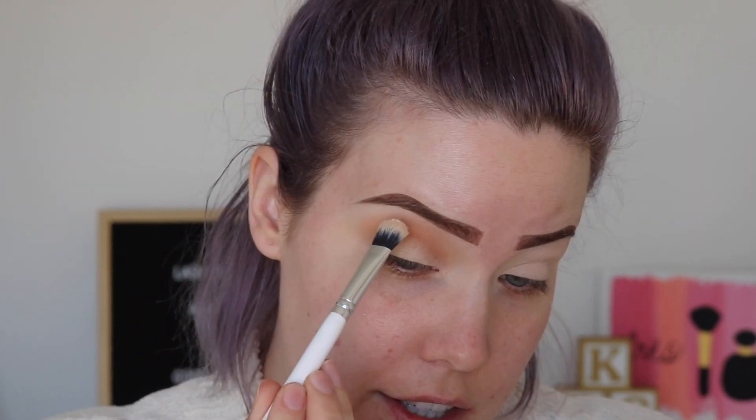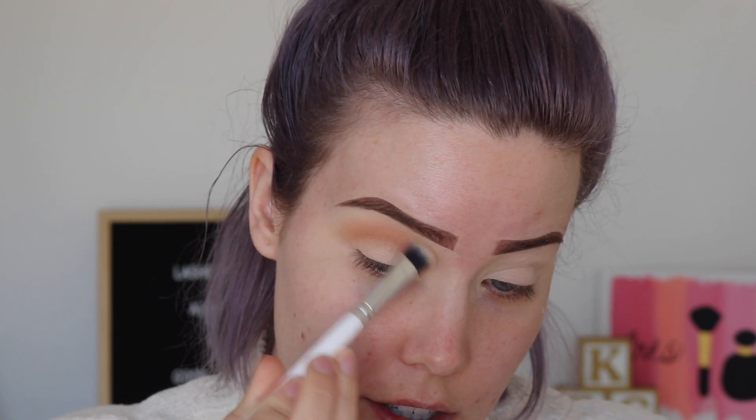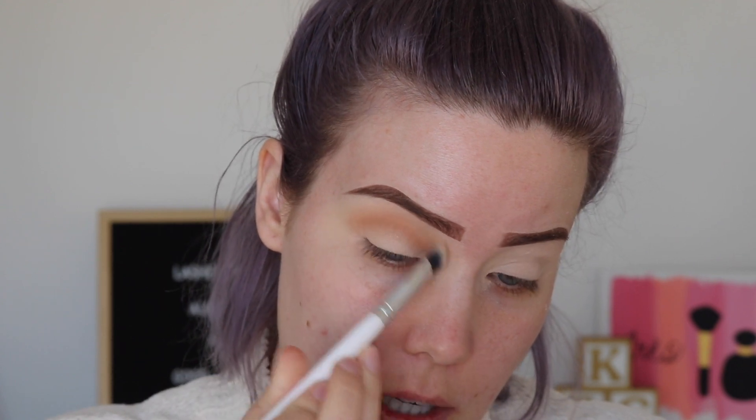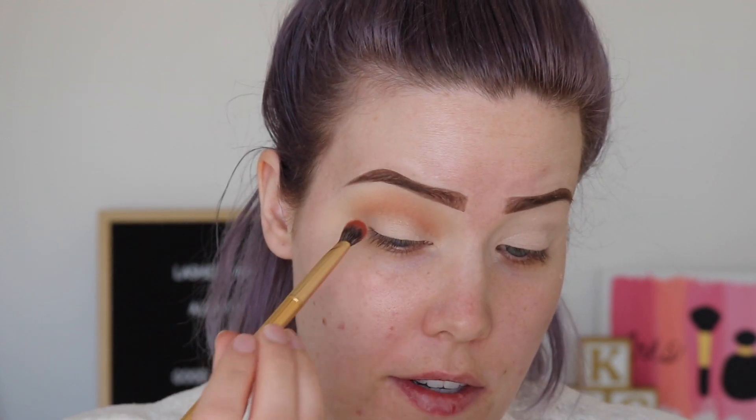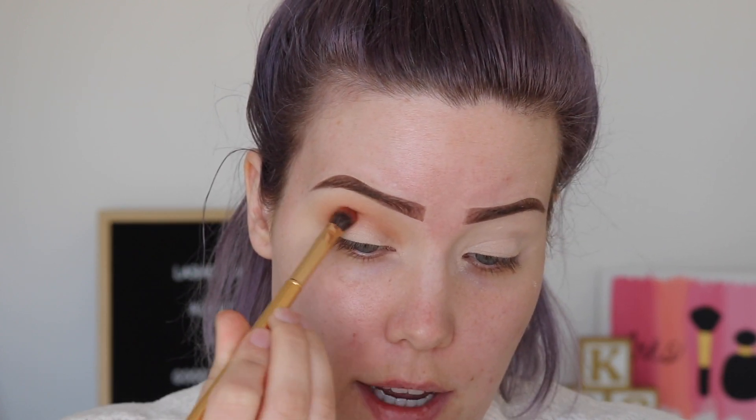I'll just use a powder foundation to highlight my brow bone really quickly — I'm going to use my Kat Von D powder foundation. I just like to use a light skin tone shade to really buff out that product and make sure there's a nice transition. I'm going to go in with this warm brown — warm orangey brown — called Imperial, and I'm just gonna pick this up on a Morphe Y18 and place it in the outer crease, stopping at the middle of my eye.